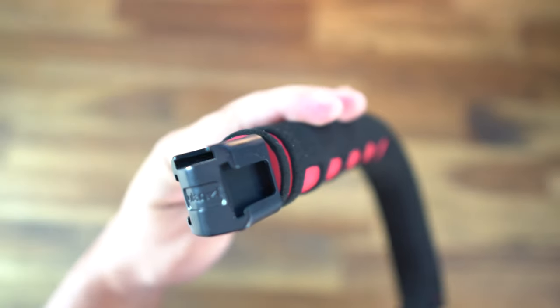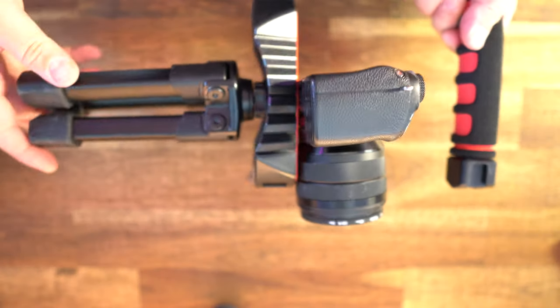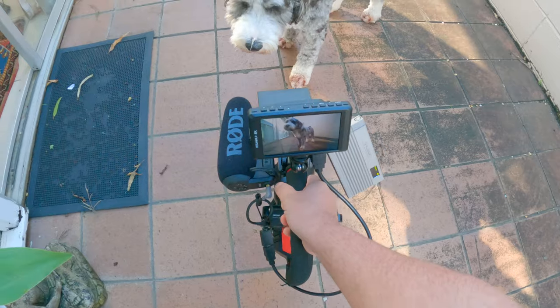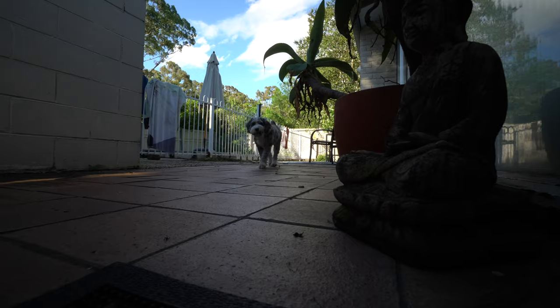It has three cold shoe mounts on the top, and also a standard screw thread at the bottom in case you want to put this up on a tripod. It's designed in a way that you can get smooth shots without those handheld shakes or jitters. You can also get really low shots without a problem.